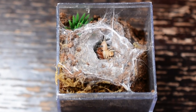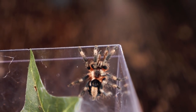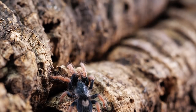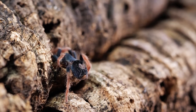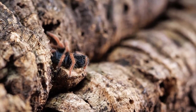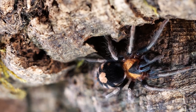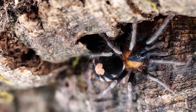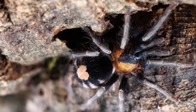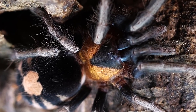Due to being such a small tarantula, females have an average lifespan of around seven years, while males tend to only live about two years. These start out extremely tiny as slings, but are fast growers and reach their adult size within a year or two. This species is so popular because of the heart-shaped pattern on its abdomen that makes it truly unique and recognizable. It also has a beautiful black triangle on its carapace, reminiscent of the Brachypelma emilia.